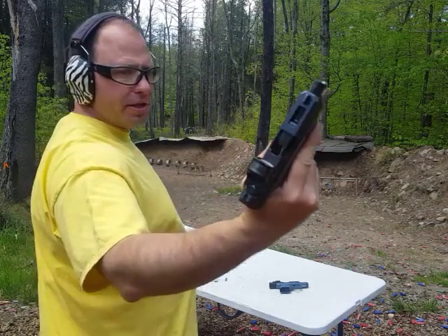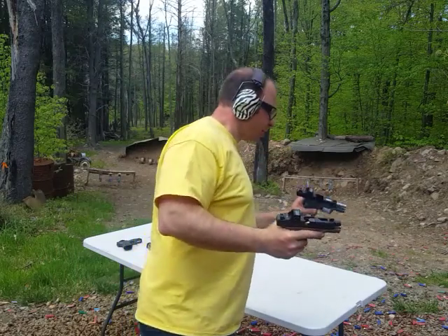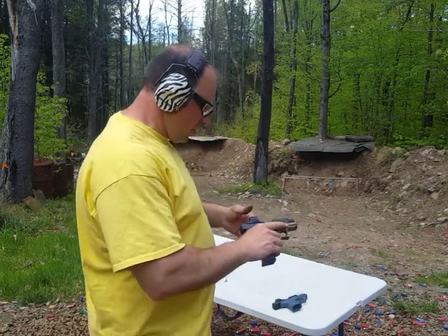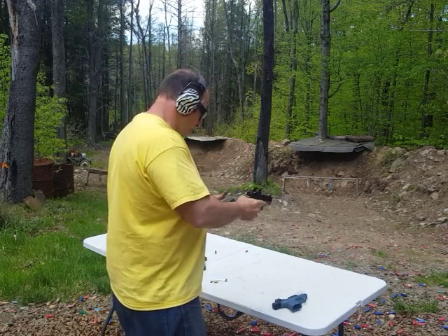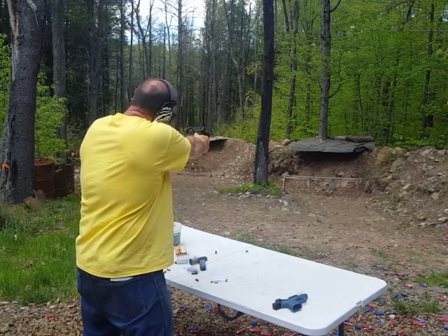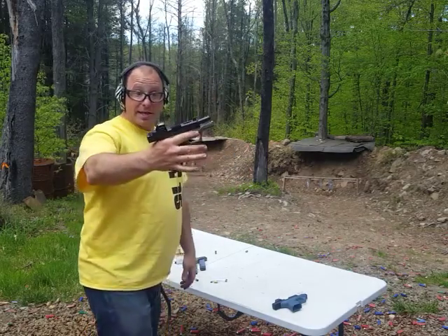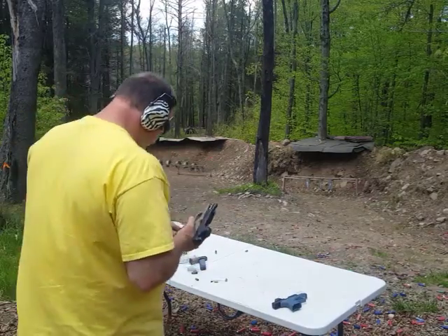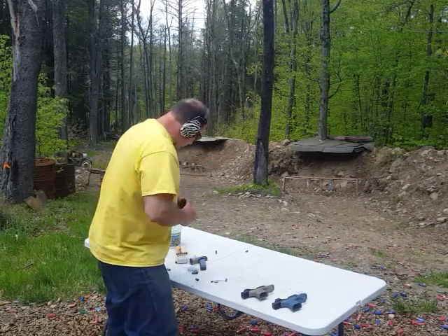Same thing — not feeding. This is also a different barrel, a stainless steel barrel. I don't know where it came from but I have done work on these. One more time. I did get slide lock on the last round, interestingly enough. Sometimes it doesn't lock out, so it doesn't always lock out on the last round.